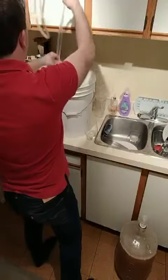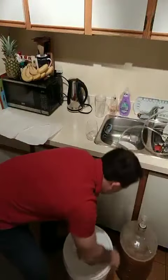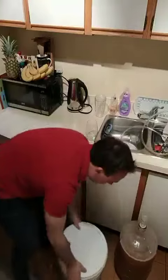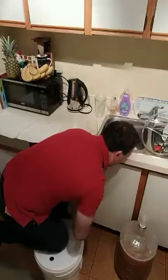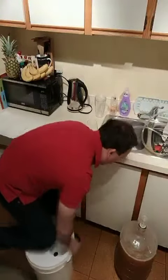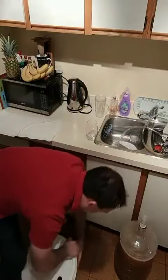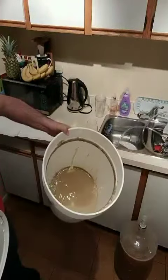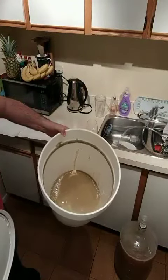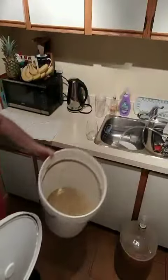You'll notice that this lid is very hard to take off. What I do is use my knee here and open it like that. And here we go — all the sediment is left behind. We don't want this in the secondary, and this is one of the reasons why we do this.